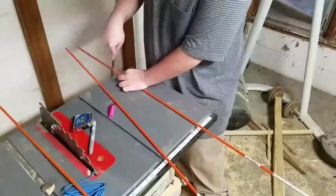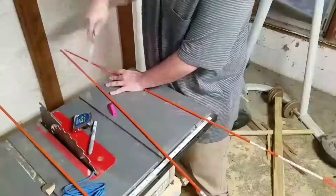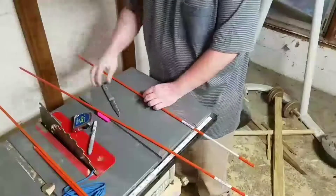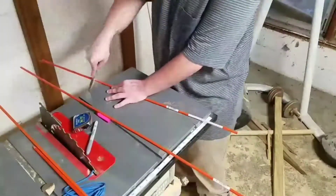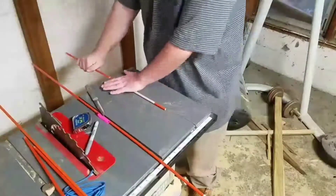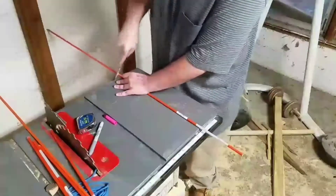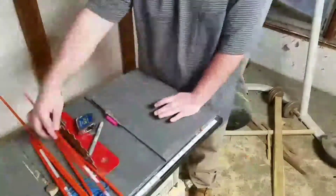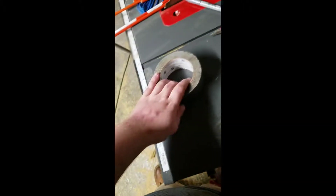I'm going to go ahead and cut these. Guys, I'm sorry — I've been lying to you this whole time. You're also going to need duct tape. Forgot all about duct tape. If you don't have duct tape, you need to get duct tape.